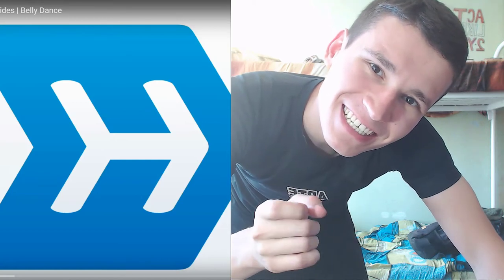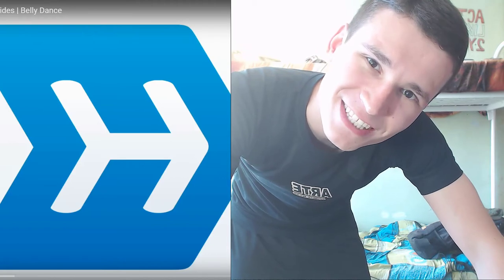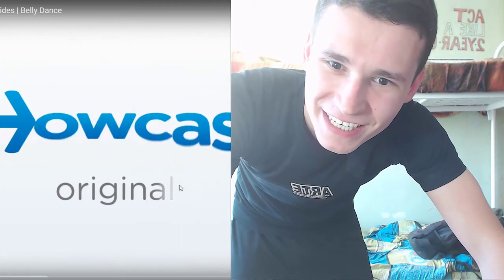How to do short circle and hip sliders. Thank you to HowCast for this video. Let's go do this tutorial.